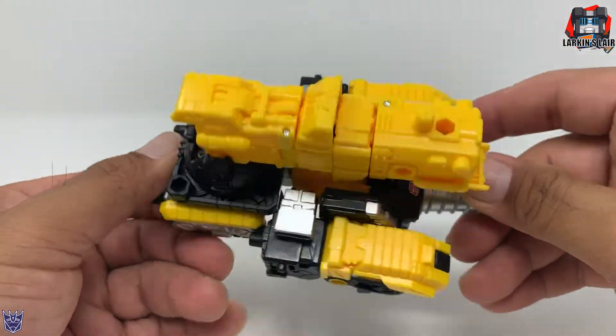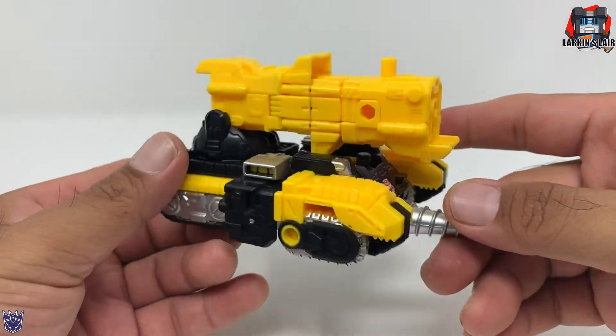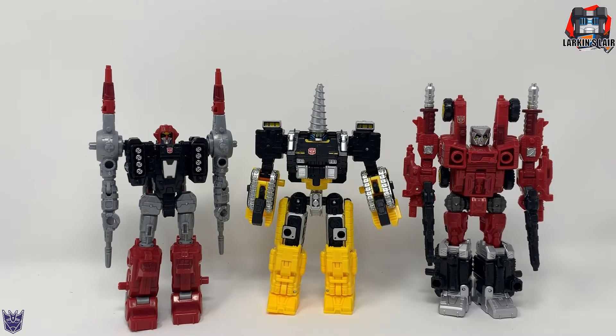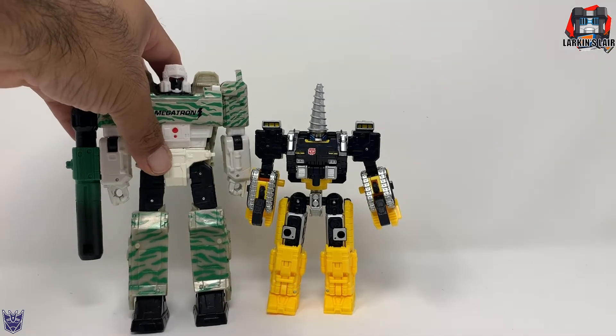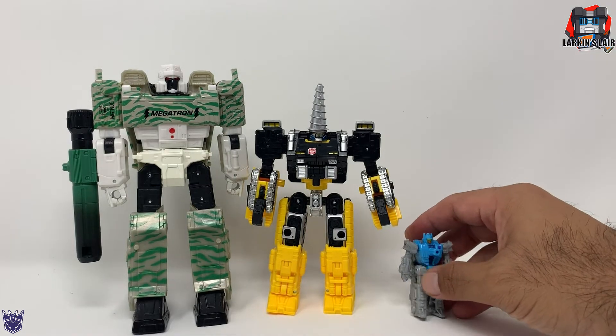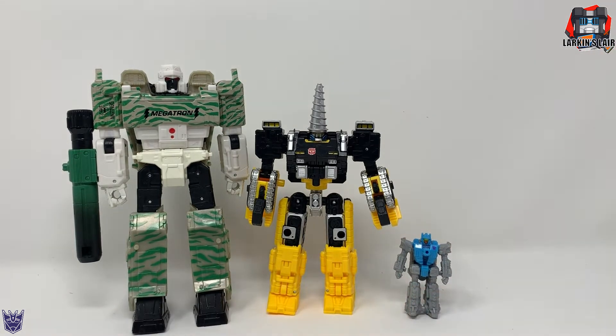Let's get him back into robot mode for some size comparisons. Here's Power Dasher Zaatar next to his other Power Dashers, Chromar and Aragon. Here he is next to Combat Megatron, and here he is next to Battle Master Aimless.